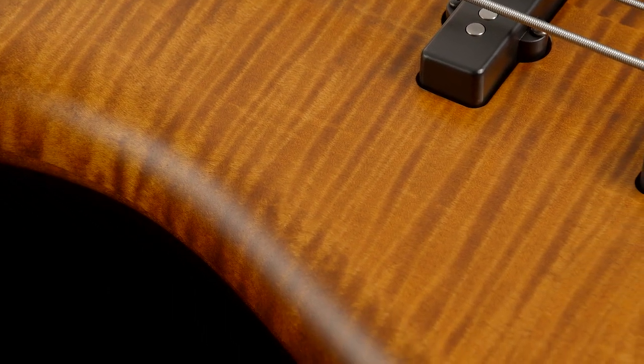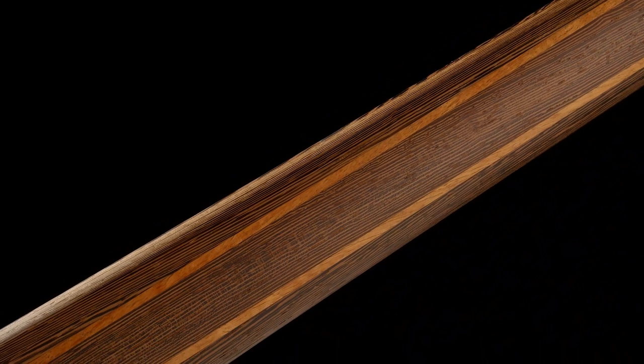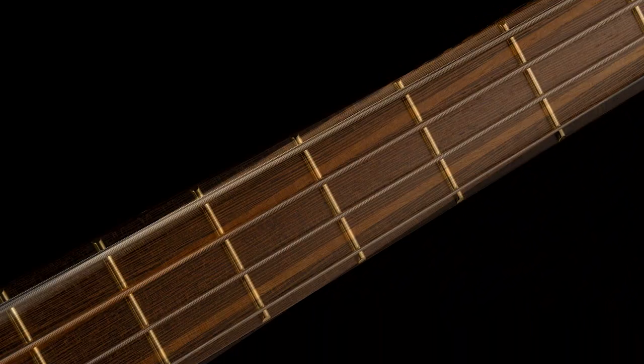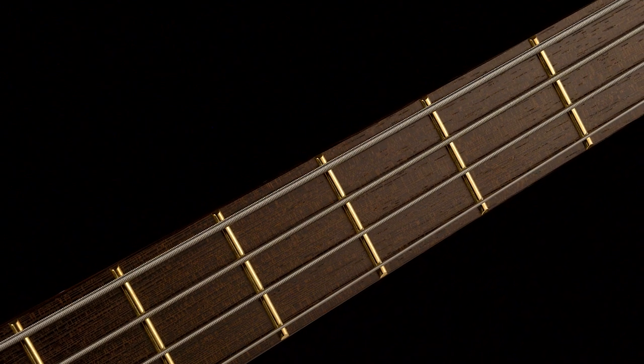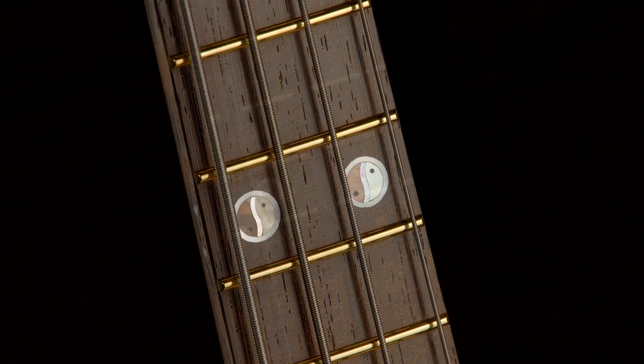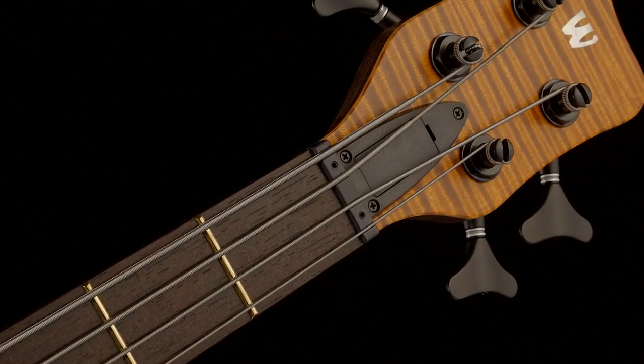The Warwick Streamette 2022 limited edition has a 5-piece bolt-on wenge neck with etimoway stripes. The fingerboard is made from wenge as well and carries 24 extra-high brass frets with yin-yang inlays at the 12th and the 24th fret. The nut is adjusted at 3.